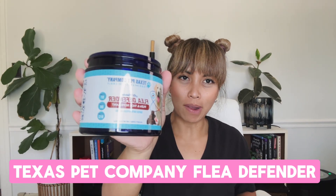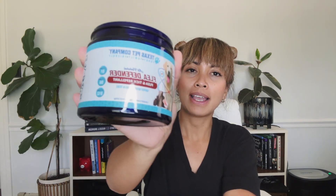Leah here, and I will set this product to review but it's not the way I think of this product. This is the Texas Pet Company Flea Defender. It also works for ticks and my dogs absolutely love this. I have three dogs and the chews look like this — they go crazy for these chews.